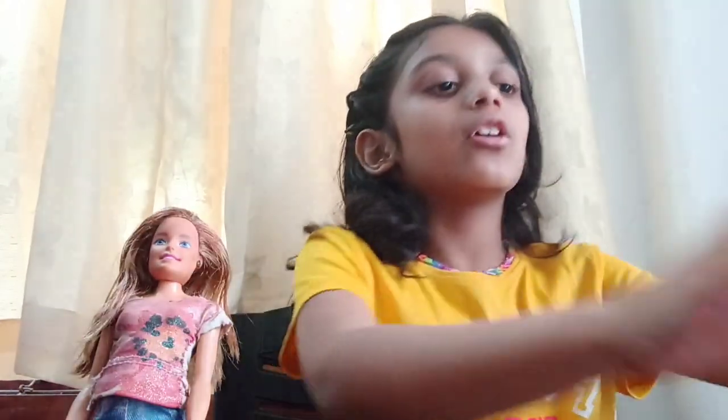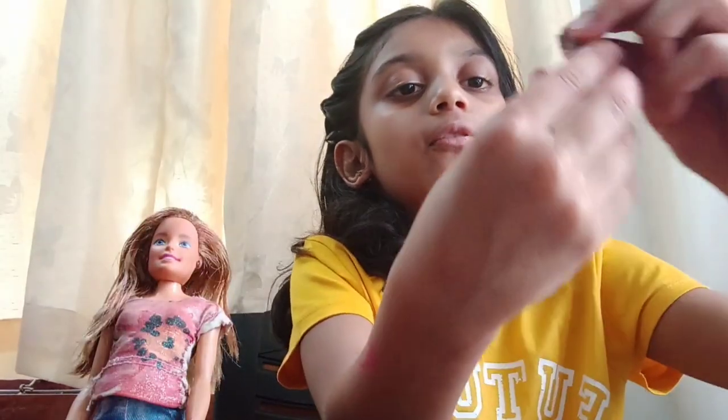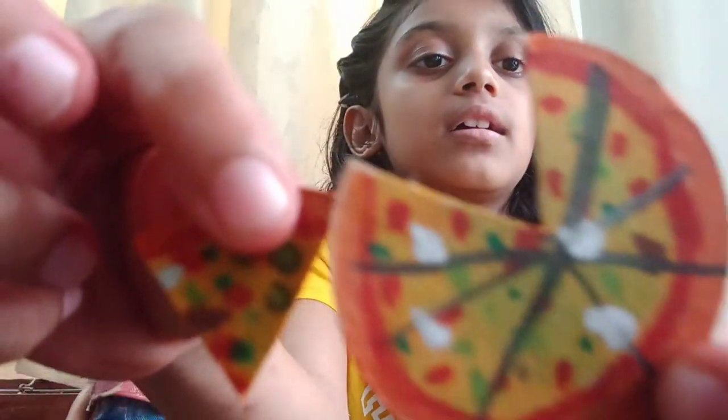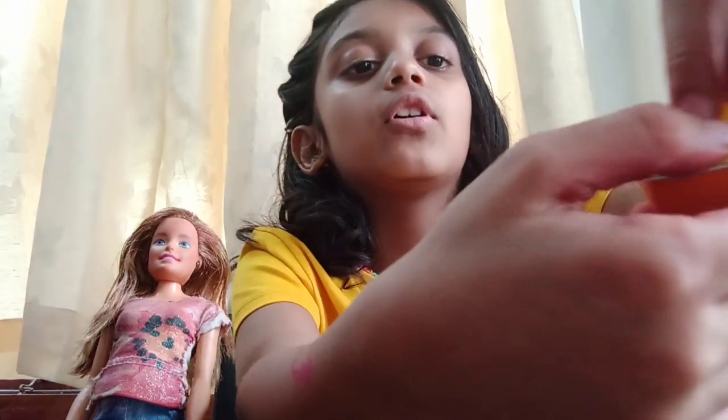Hi guys, welcome back to my channel! Today we are going to make accessories for my doll. We are going to be making a pencil holder, flip flops, pizza, and lastly a purse.